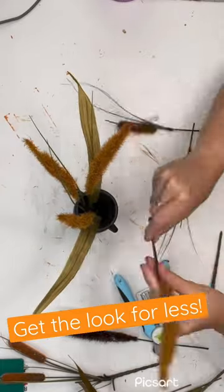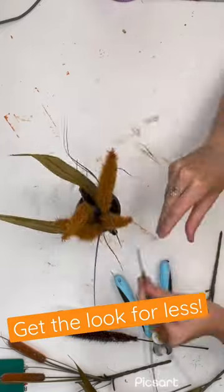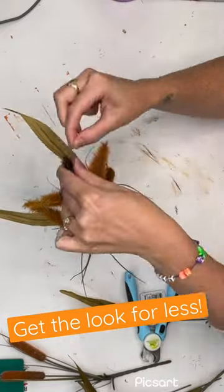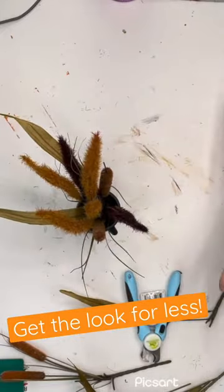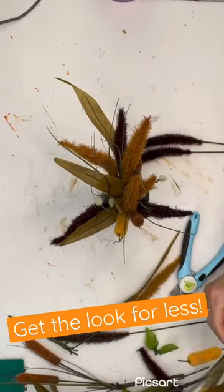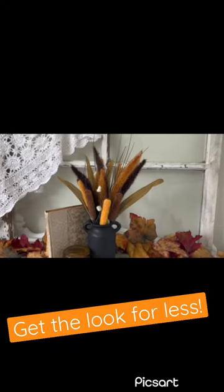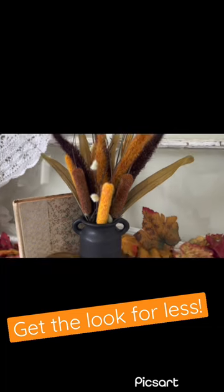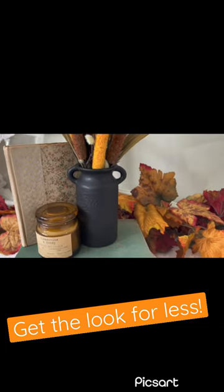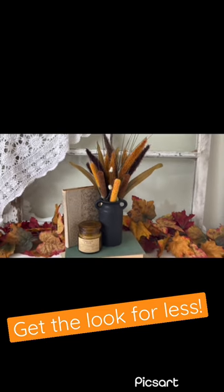I am just playing around with the arrangement. I'm going to get some paper towels and stuff them in the little milk jug, just because the stems were so thin and they wanted to fall outwards instead of staying bundled together. After that is done, that's it — I probably can't even call this a DIY. But at least I'm showing you a way to get an upscale look that costs a lot at Kirkland's for a lot less.